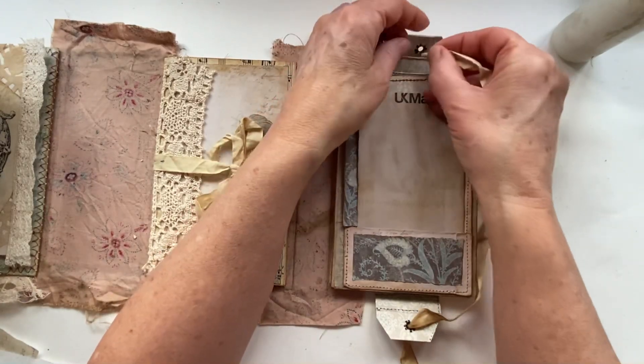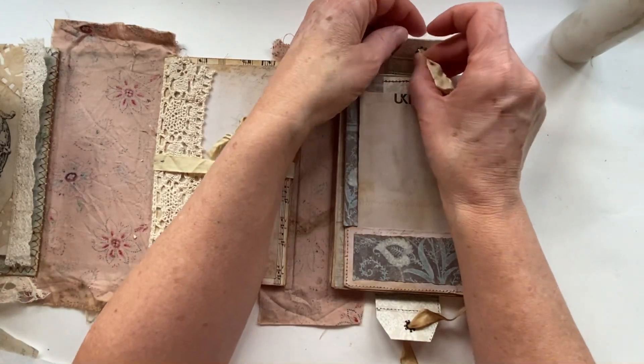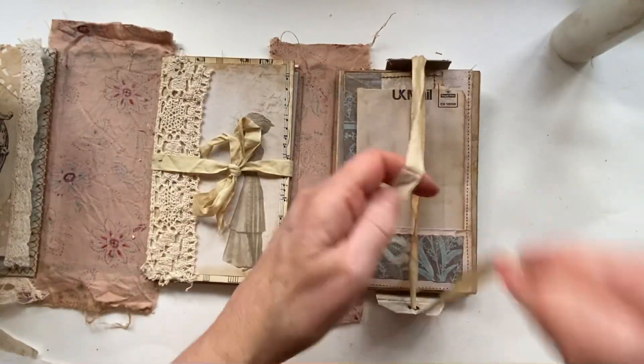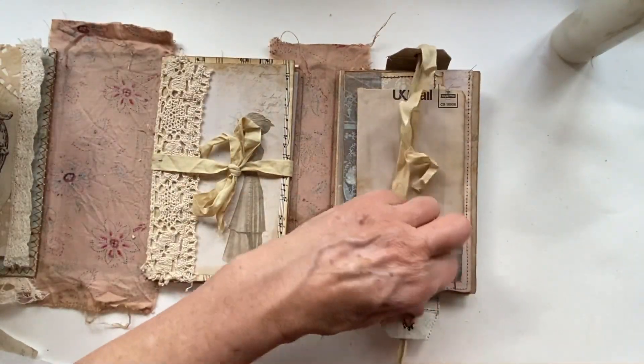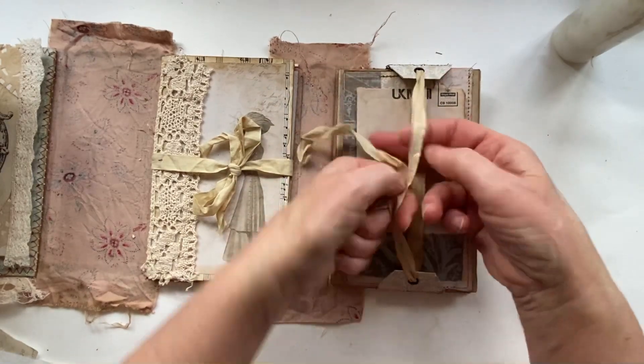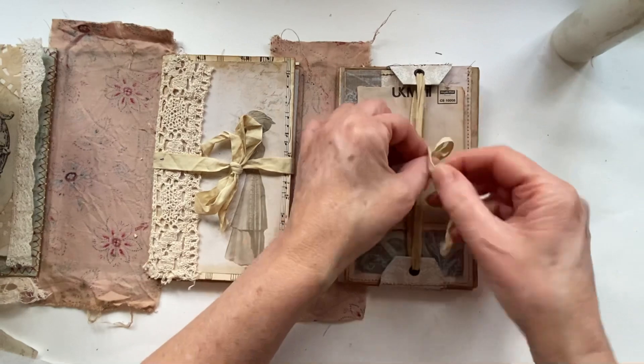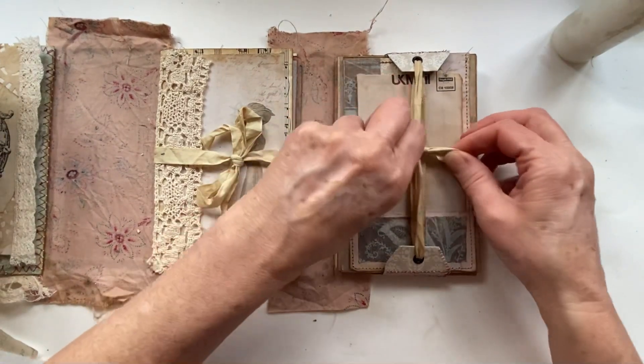I've been doing this one now for two days - I know, you wouldn't believe it just watching, but yeah it takes that long. There we go, I'm going to do that up. Still got loads of room if I want to make anything else to go in there.